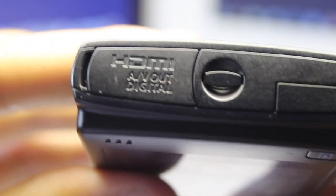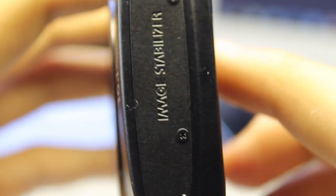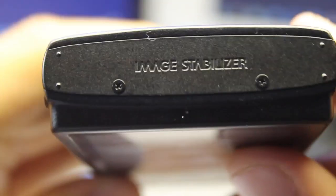On the other side of the camera we have the HDMI or AV out, digital, and USB input. We can connect this to a TV or computer monitor using mini HDMI, as well as the USB provided in the bundle, which comes with a wrist strap, USB cable, and CD drivers. However, the drivers are currently out of date so I definitely recommend getting them from Canon's website. On the other side there's just an image stabilizer logo.